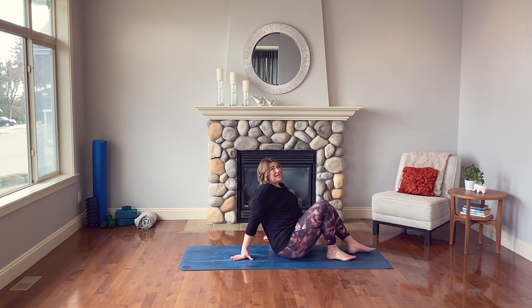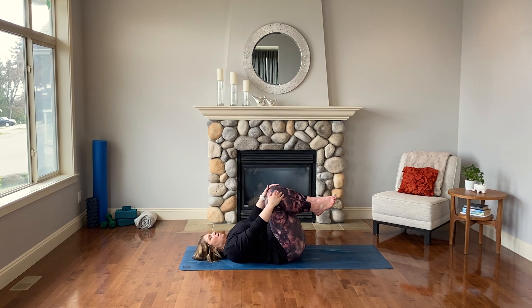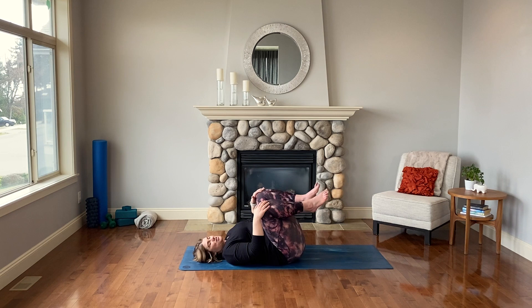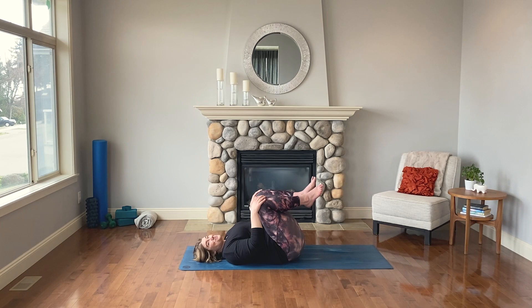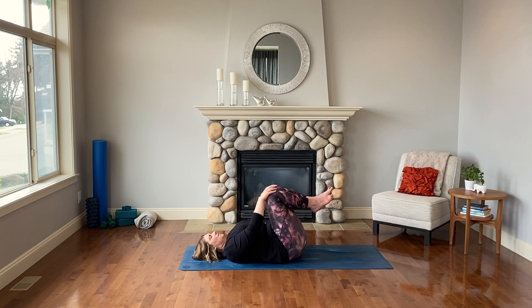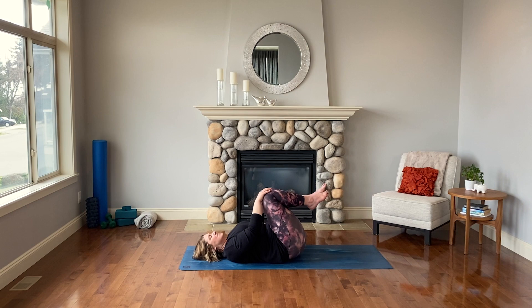Exhale and release, relax down. Find your way down to the mat nice and easy — bring any props you want. We're going to start laying on our backs, bringing our knees in and gently rocking and rolling. Imagine drawing little baby circles with your knees. The intention is a gentle massage on the low back — you might feel a little tension, a little pressure, a little release through the low back and tops of the glutes. When it feels right, switch to the other direction.